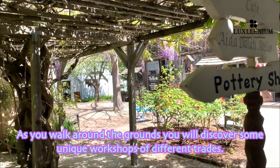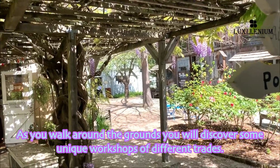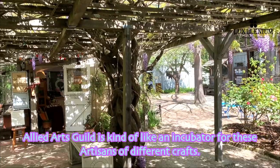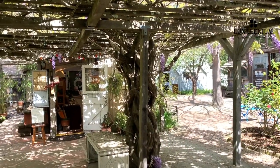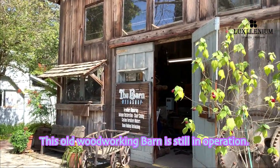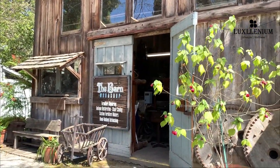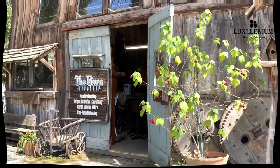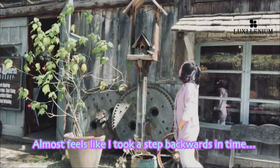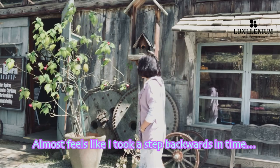I can almost imagine myself on a European holiday. As you walk around the grounds, you will discover some unique workshops of different trades. Allied Art Skills is kind of like an incubator for these artisans of different crafts. This old woodworking barn is still in operation.